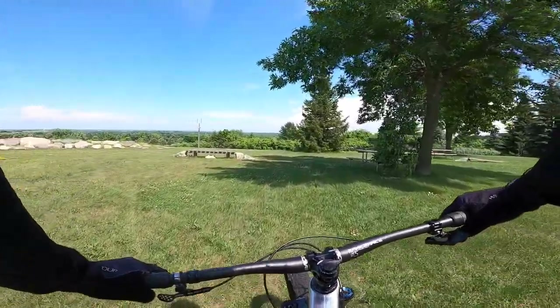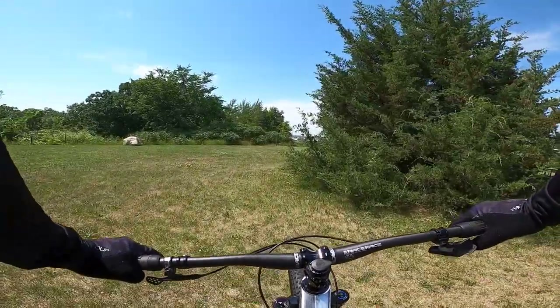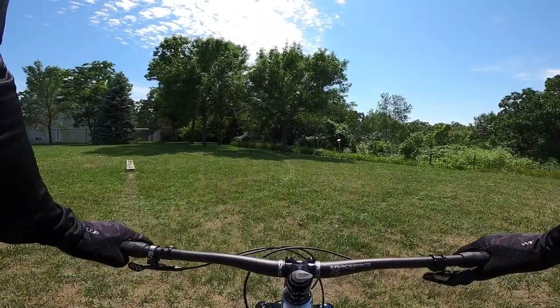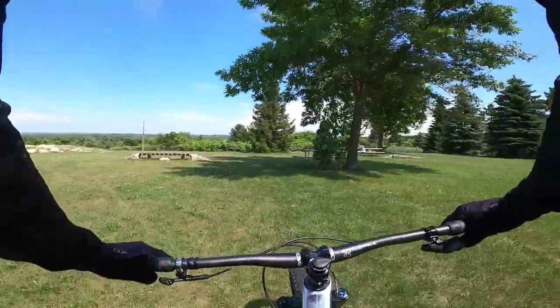All right, here we are — very first ride on the brand new Foley Stamina 140. Hold on a minute, let's back up. This wasn't actually the first ride I did.